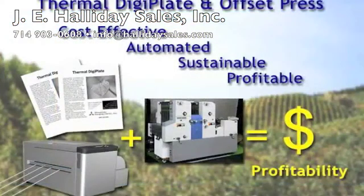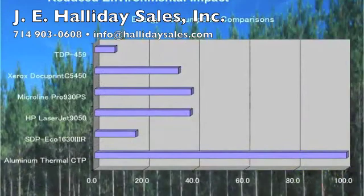Printers know that to compete in today's market, CTP production is required for cost-effective offset printing. The Thermal DigiPlate CTP system brings you the added benefits of processless, chemical-free plate making. TDP improves the work environment for your employees while reducing your business's impact on the environment.